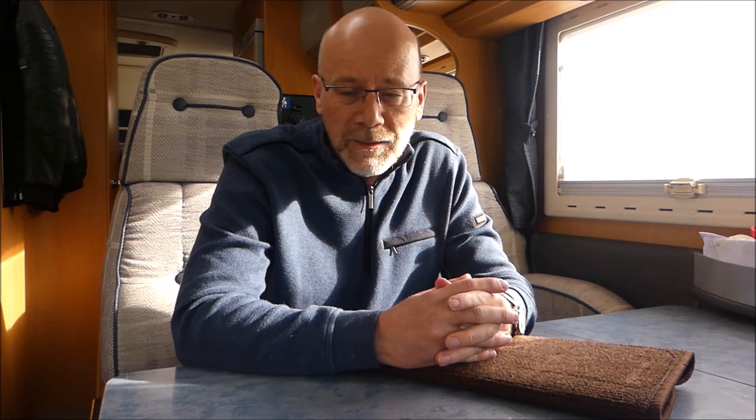Das sieht so aus: da tritt man drauf. Das ist fast die gleiche Farbe wie mein Teppichboden, gibt es aber auch in Grau, Schwarz und anderen Farben. Das ist auch waschbar, ein sehr grobes Material – wenn da auch mal Matsch drauf sein sollte, ist das egal. Festgemacht wird das mit solchen Federchen. Ich habe mir zwei Stück gekauft, pro Stück 15 Euro bezahlt.